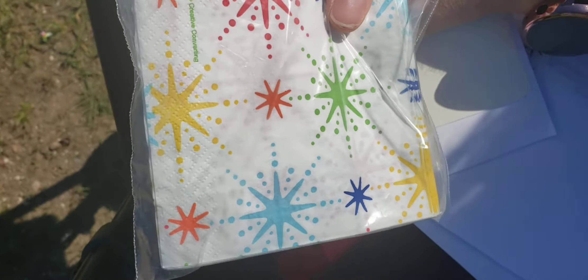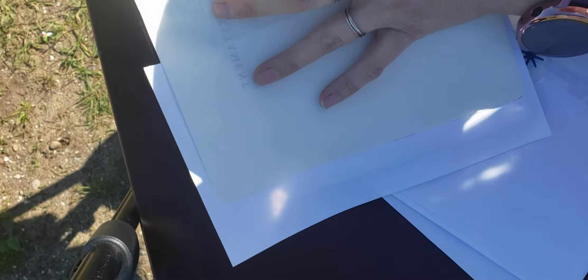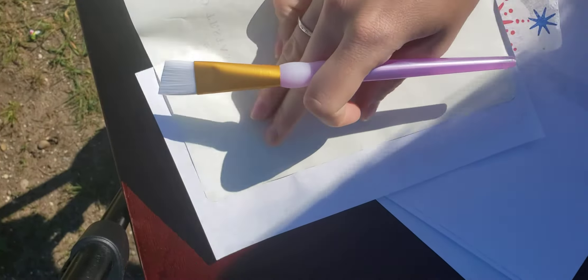So let's do this. I'm outside so I might not be able to still do this, but we'll see. I always want to make sure you have something under your page that you're doing, so it doesn't go on to the other page.